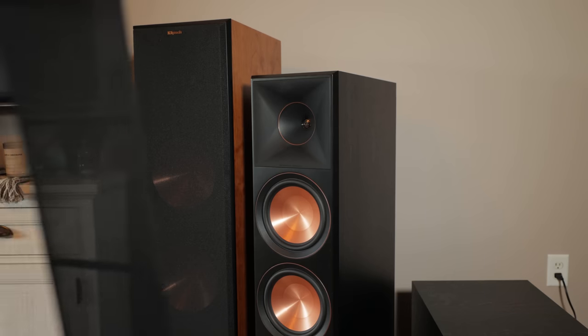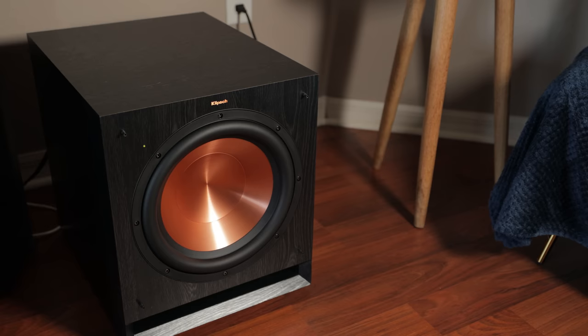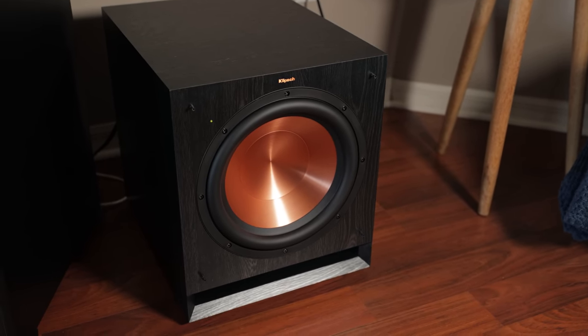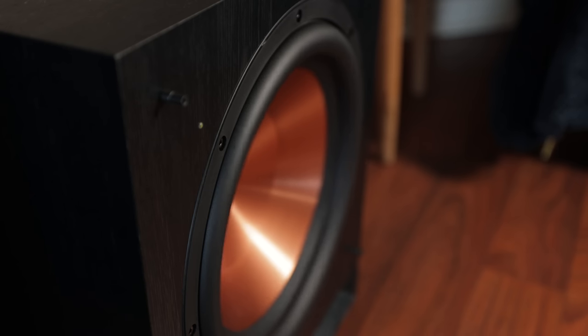I personally enjoy having my speakers naked, but for those who prefer a more subdued style or want to protect them from children or animals, you can always add speaker grills. Except for the subwoofers, the speakers have magnetic grills that automatically align no matter how you place them. I truly wish every manufacturer would switch to magnetic grills — they're much more convenient to add and remove without the fear of breaking off grill pegs. The SPL 120s do not have magnetic grills; they're held on by plastic grill pegs, and the frame is made of thick wood rather than thin plastic, likely to prevent the grill from falling off during high excursion.